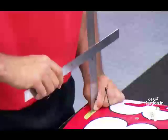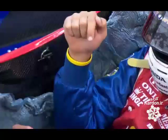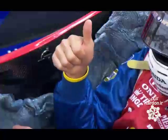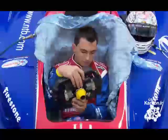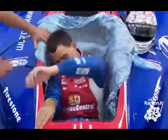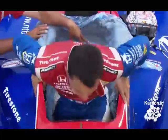They also measure the distance between his chest and the steering wheel, and ensure there's adequate leg clearance to enter and exit the cockpit. The driver sits down, gets out, gets back in several times over, as the technicians measure and make adjustments. The entire process takes about 40 minutes.